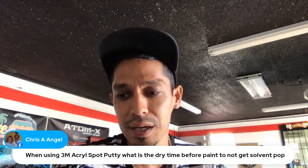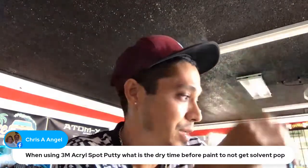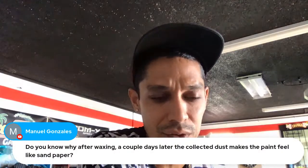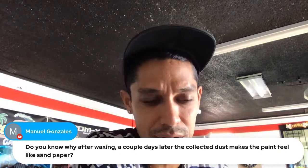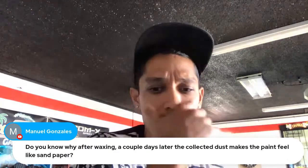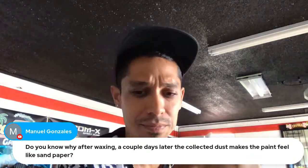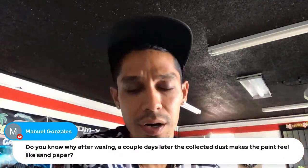Yes, I did wet the floor — I hosed out the floor and swept before painting, and it came out great. Question: 'Do you know why after waxing, a couple of days later, the collected dust makes the paint feel like sandpaper?' It's because of the dust on the paint — probably from static making dust stick to your car. You want to blow it off or hose it off. You really don't want to wipe dust back onto your paint.